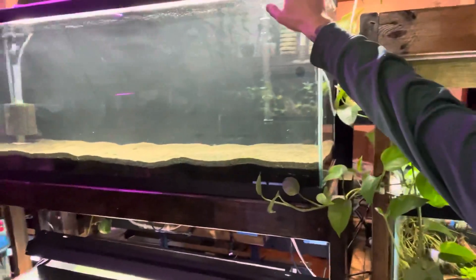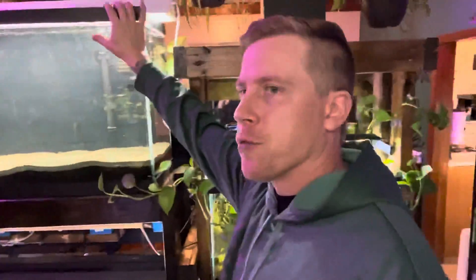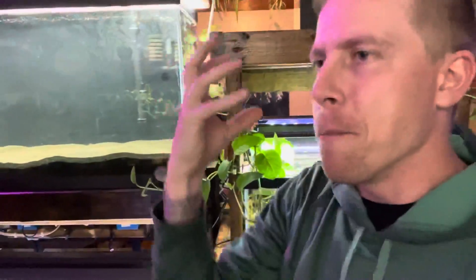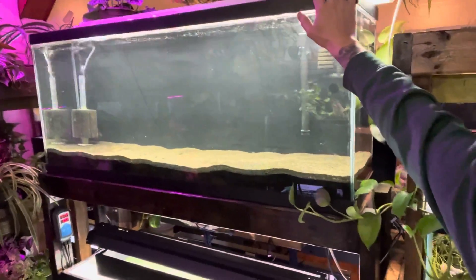We don't know what we're going to put in here yet. We were looking at getting some bucktooth tetras, which are a really interesting tetra fish — they're like a carnivorous mini piranha. But the person bringing them over is kind of on the fritz.